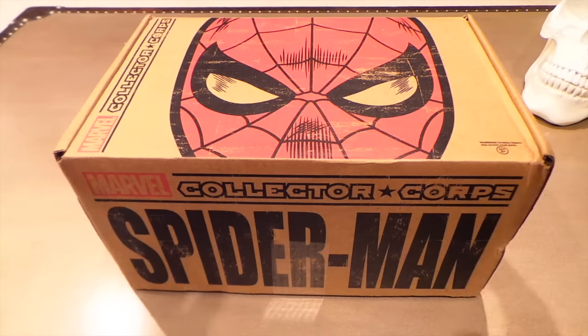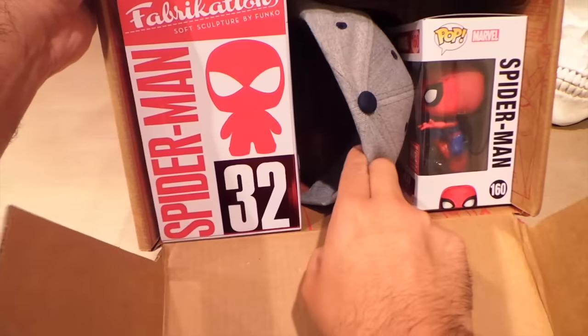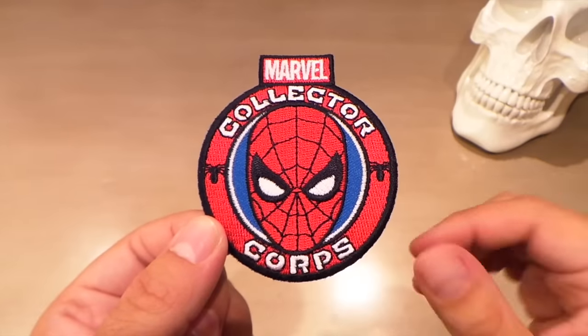Usually with my unboxings I just open them up and show you real quick how it's all packaged, and then I'll go through each item. At the end I'll let you know what I think about everything, whether I would buy this or not if I knew what was inside, and just give it a score from 1 to 10.